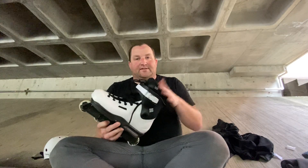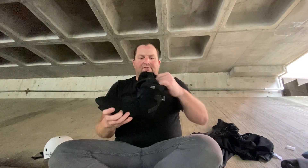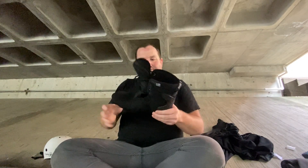I was just informed that these are not the stock liner that comes with it. This is the MyFit second skin liner that comes with it. This liner also has a V in the back that's adjustable, so you can move it up and down depending on what locks in your heel really well.